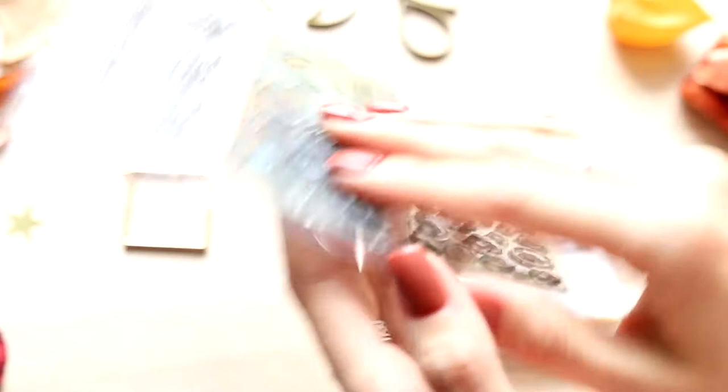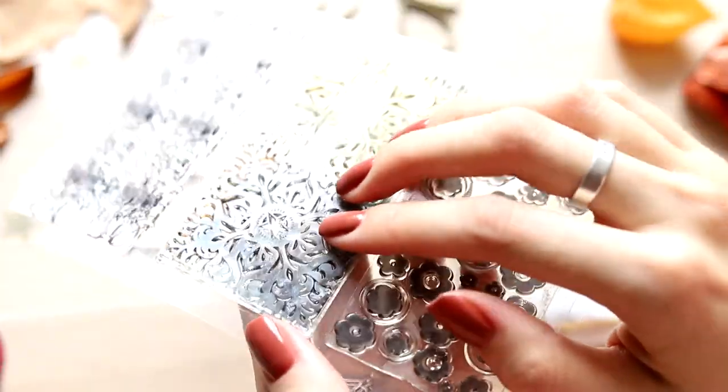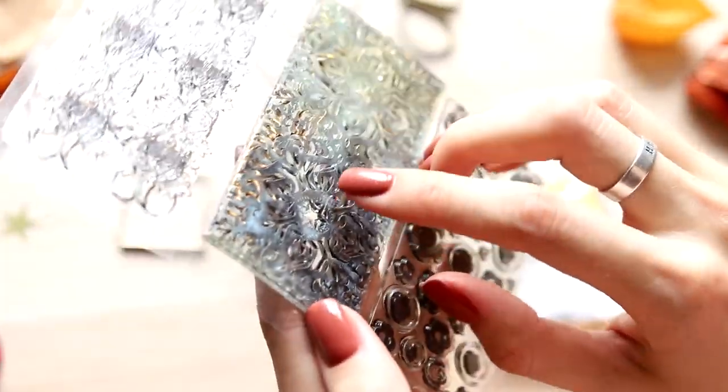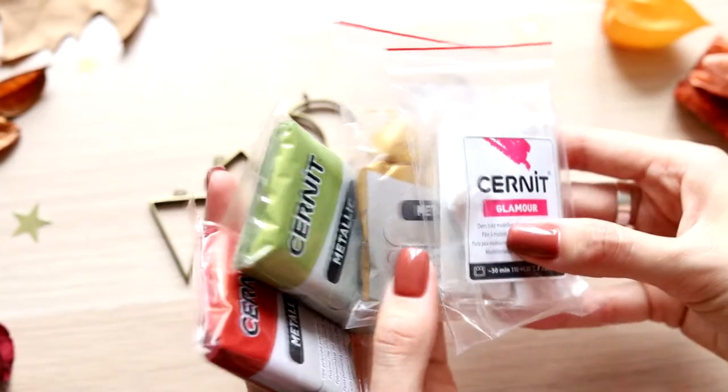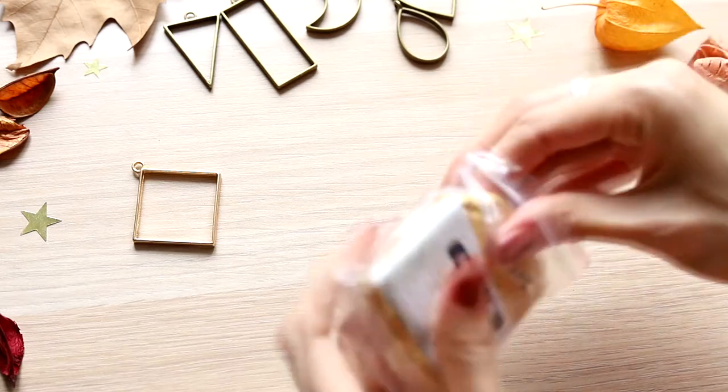I decided to experiment, because I remembered that I had such a silicone stamp. It's not like the one Trace had, but the pattern is also interesting. I took the polymer clay which Rizalina sent me, because it was she who suggested me trying Cernet clay.